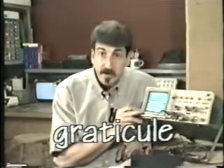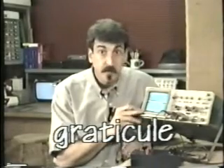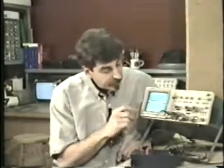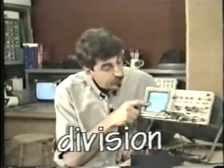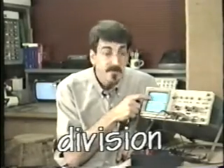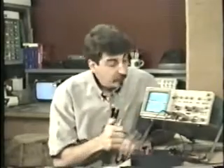On the front of the oscilloscope, there's this grid here, and it's called the graticule. The graticule helps you measure the voltage. The graticule is divided into divisions, and here you can see eight vertical divisions. Each division is also divided into five subdivisions for more precise measurement.